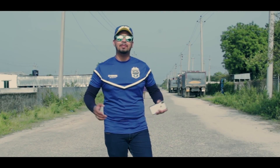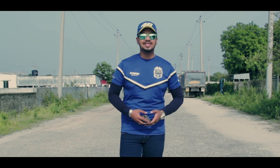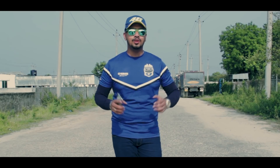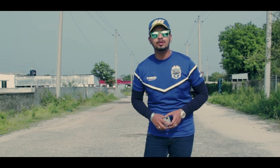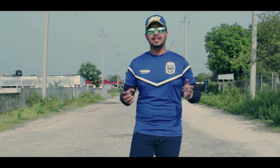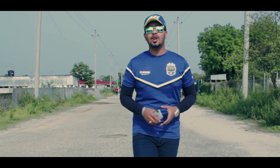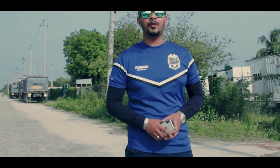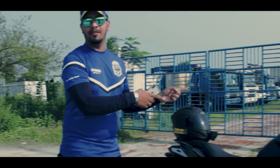Hello everyone, welcome to the channel. We are working today with the Yamaha Railroads Club for 2019. We have seen the bike from the 2019 Mokra bike — it's just a ride down to the city. So guys, let's not waste time and let's get into the first impression review of Yamaha FZS version 3.